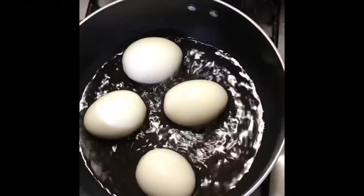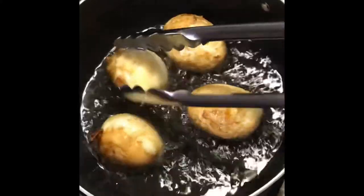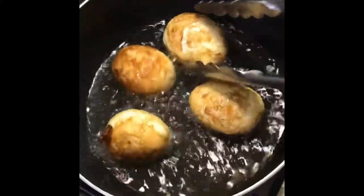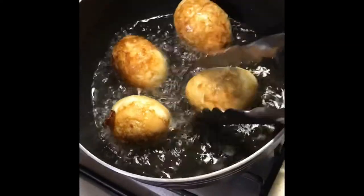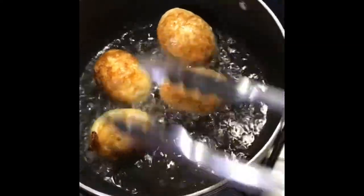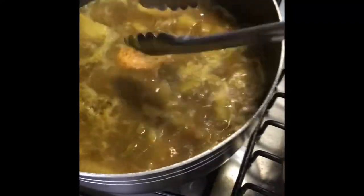I have my whole eggs peeled and I'm frying them in some oil. You want to be careful when you're doing this because it could splatter. Now I'm going to add my eggs into my pot with the curry.